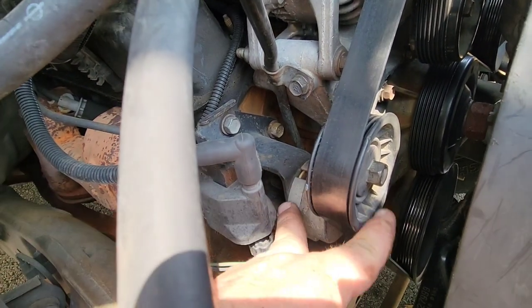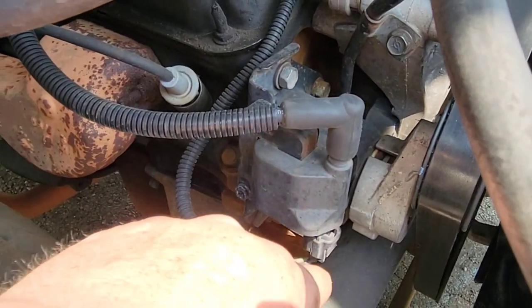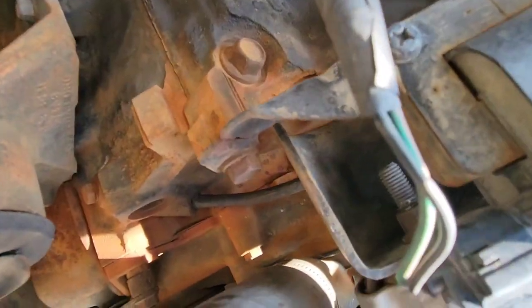Right here is the belt tensioner — that's what we're replacing. But we've got to remove this ignition coil right here, which is also held in by a bracket. The bracket's held in by two bolts. Both are 9/16mm. There's one on top, and under here there's one right there. You've got to remove them too.